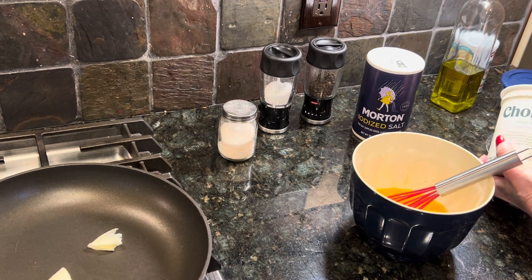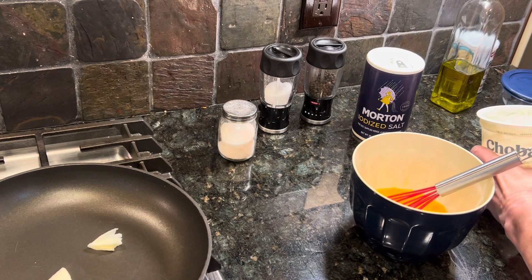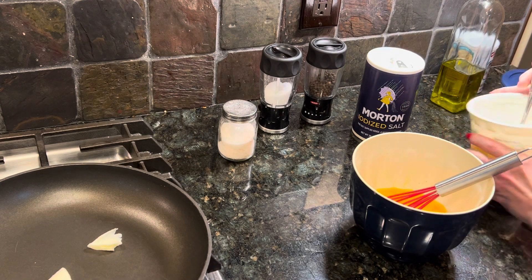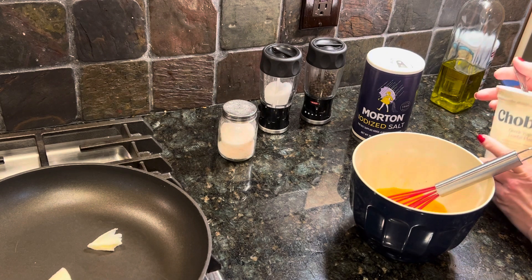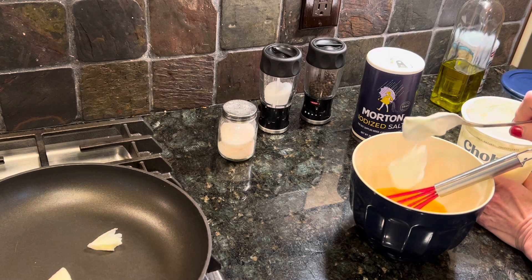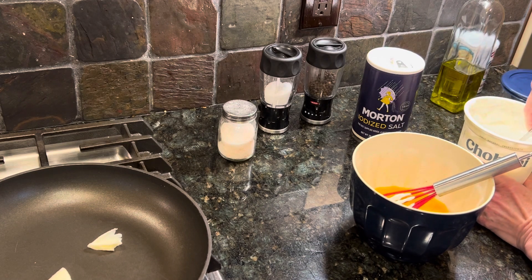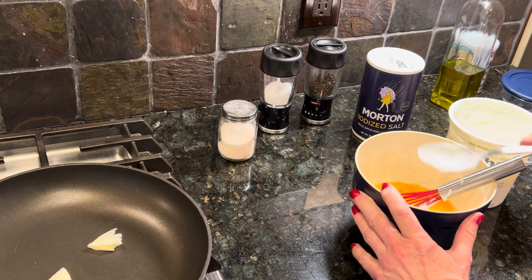I've got low-fat plain yogurt. I usually use fat-free, but it's not always available. I like to use organic, but I can't find the organic all the time. So this is just Greek low-fat, and I'm putting two tablespoons — two big heaping spoons, really — in here.